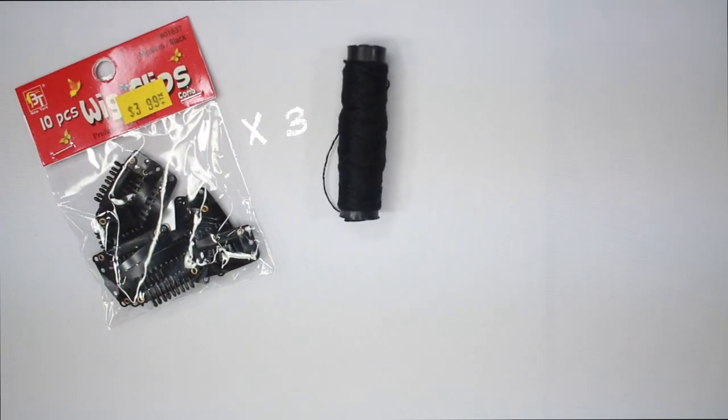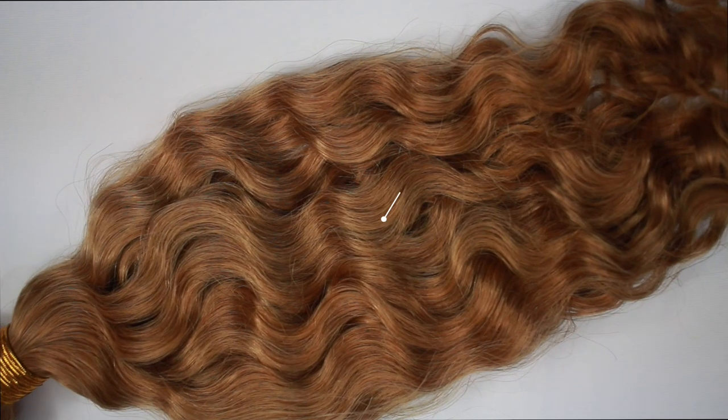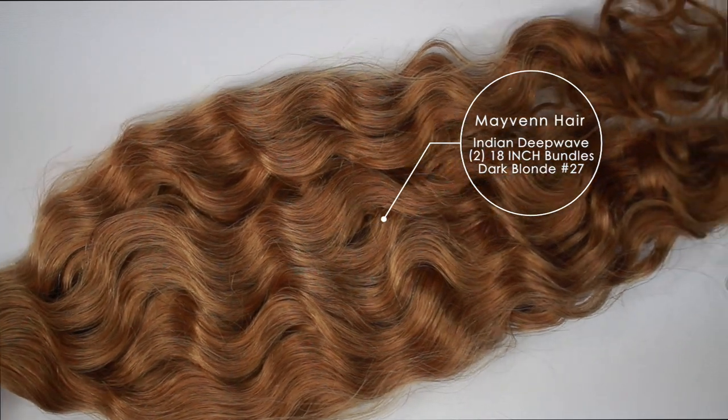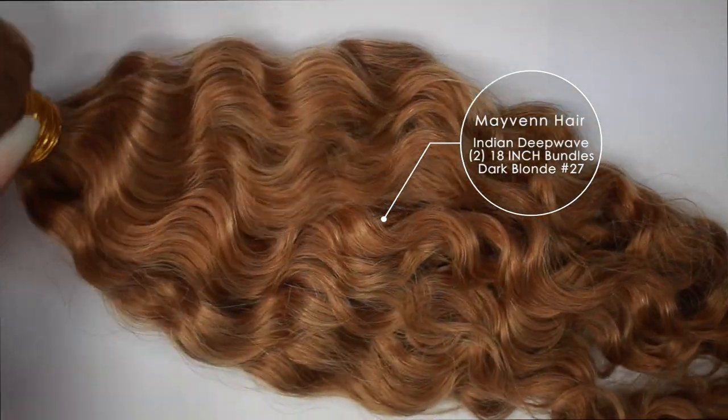You'll need wig clips, thread, needle, and some scissors — and then your hair, of course. I'm using the Maven hair in Indian Deep Wave. I have two 18-inch bundles in the shade Dark Blonde No. 27.